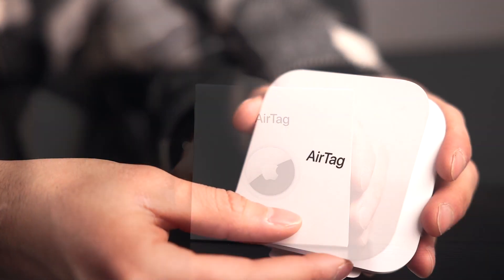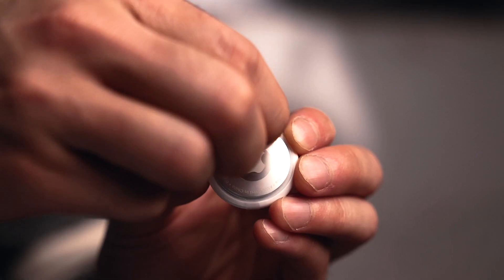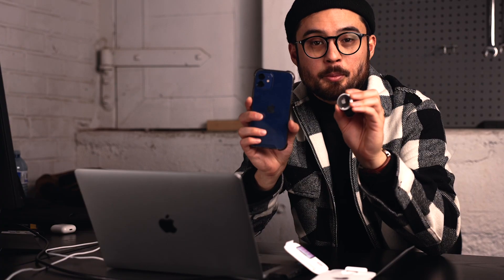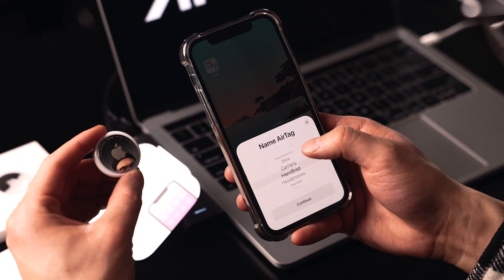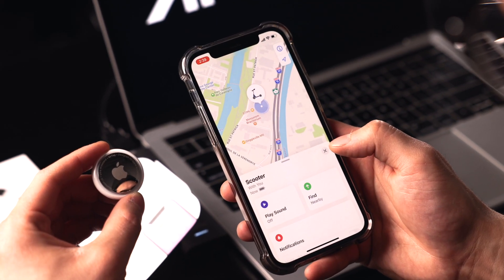After unboxing your AirTag — and how about that Apple packaging — you can immediately connect it to your phone. Just like all other Apple products, the setup is simple and straightforward. After removing the protective plastic, simply hold the AirTag next to your phone and follow the prompts to connect. You'll then be asked to pair it with your Apple ID and name the AirTag. We'll call this one Scooter. The AirTag is now linked to my Apple ID and I'm good to go.